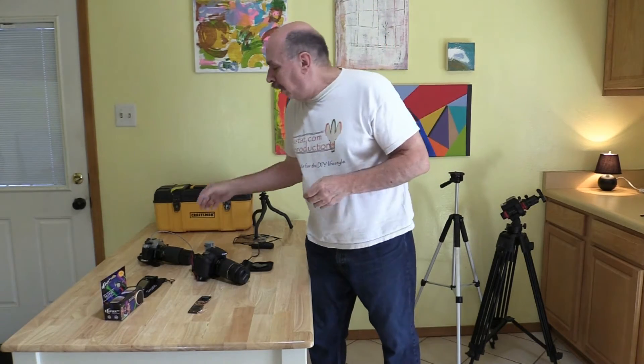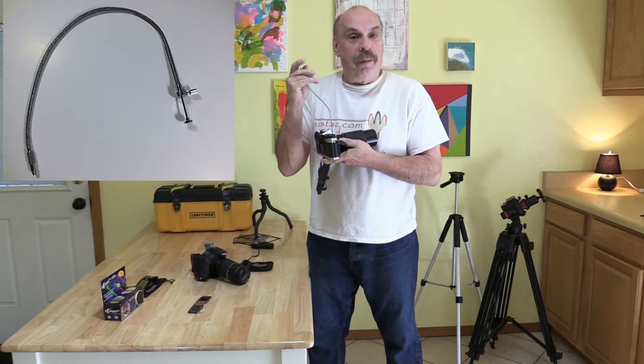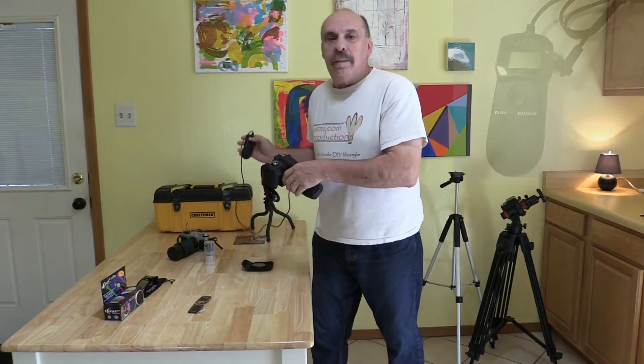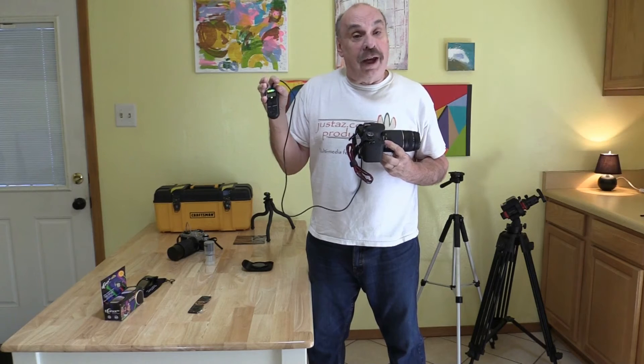Now, you might get a good photograph with the camera, a filter, and tripod alone, but there are some other items that could improve your photos and make the experience more enjoyable. When taking photographs, it's important not to wiggle or bump the tripod — it may cause a blurry photo. To avoid this, use a shutter release with a film camera and an intervalometer when using a digital camera.